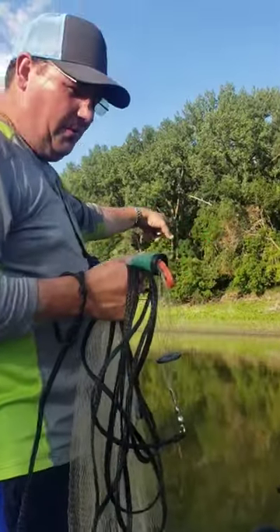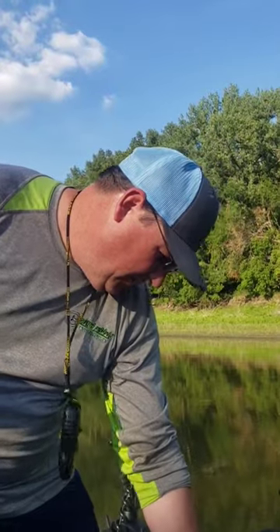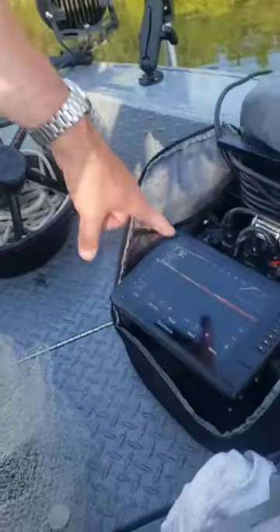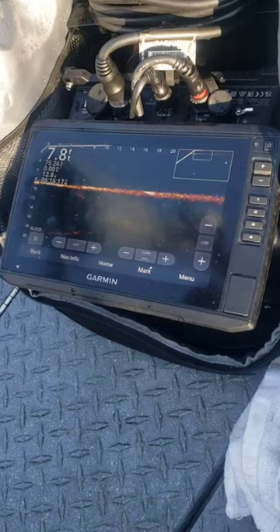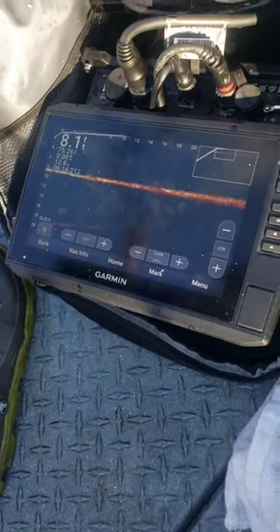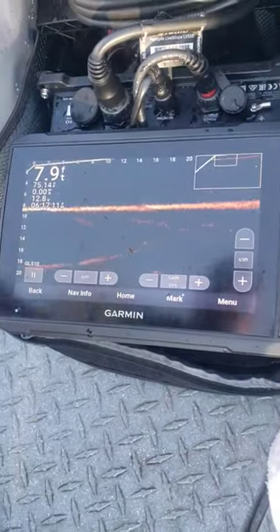We're out here, these shad are kind of jumping all over us. We got the live scope set up. I'm going to put it on here — we're marking the shad right here. You'll see when I throw the net, the net will come down right over the shad. I watch videos of this but it sure is fun when you finally get everything set up. We'll throw the net — these are all shad right in here.